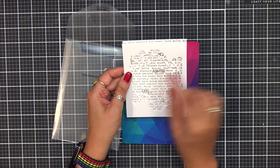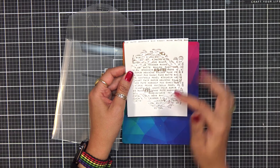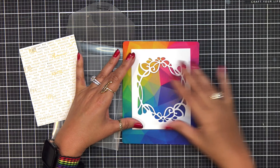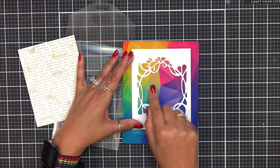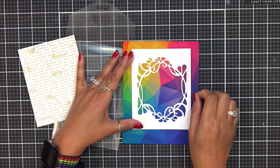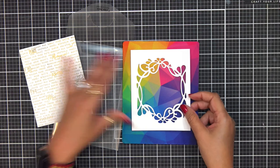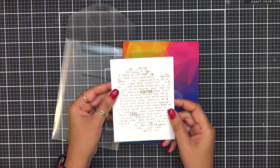Just keep that in mind — when we have these, you can turn these into shaker cards, you can do white on white, or you can turn around and have it on something colorful, and this completes your card. You really just need to add a sentiment to the center of this and it will be done — totally a completed card. So that is our Groovy Window die.